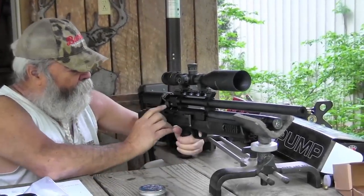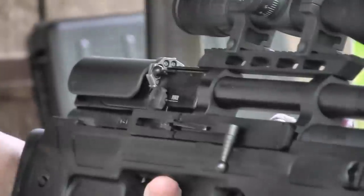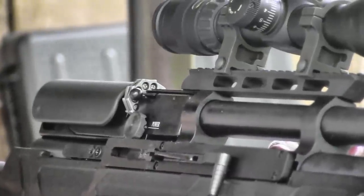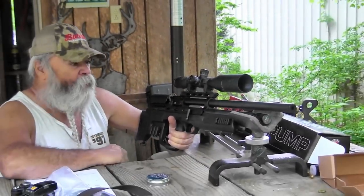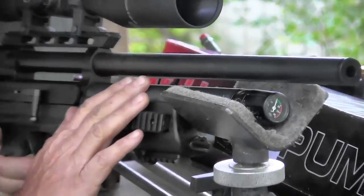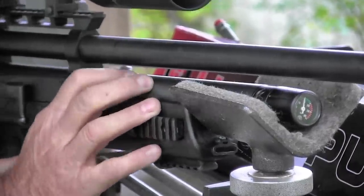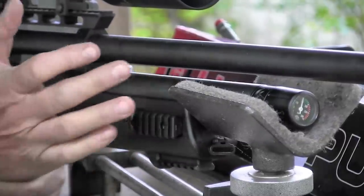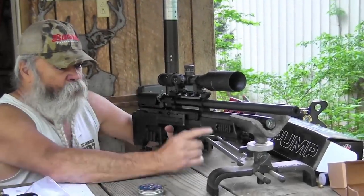It has adjustable power with six different settings. Over my chronograph it goes from a low of 436 feet per second up to 875 feet per second, fired 10 feet from the muzzle. It advertises a maximum of 970, which is probably about right. It uses a compressed air cylinder that you can fill at scuba diving shops or paintball shops. It's a 255 cc air capacity. At maximum setting you get about 45 shots; on low power you'll get about 80 shots before you need to refill.